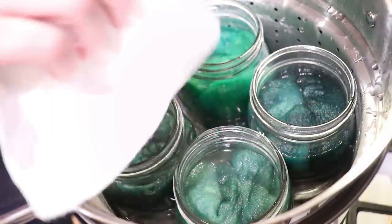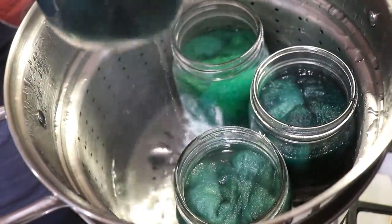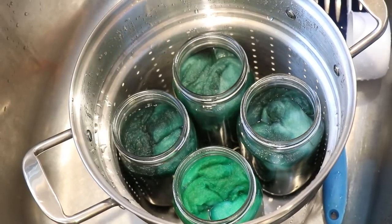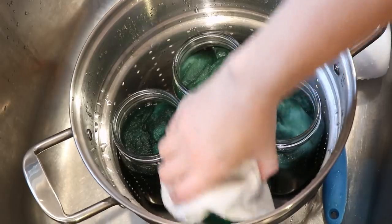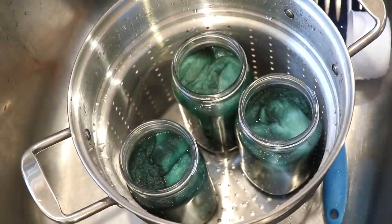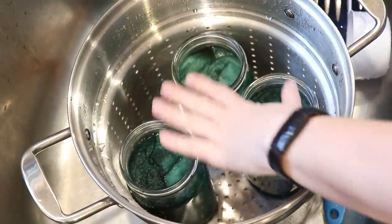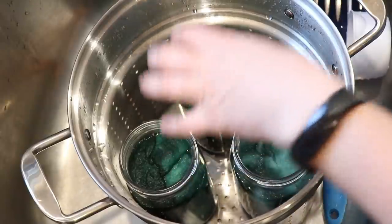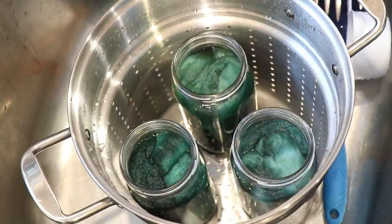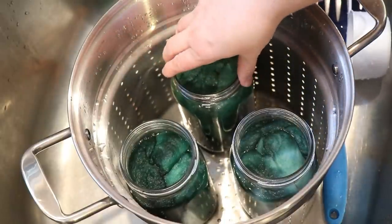I just checked and it looks like we have more color remaining in the one with the turquoise, but the other ones look clear. I'm going to remove those and take them to the sink. This jar still has blue — that turquoise — but the others are clear. What I really want is to transfer the fiber into another container so I can reuse these jars to heat set the rest of the colors.